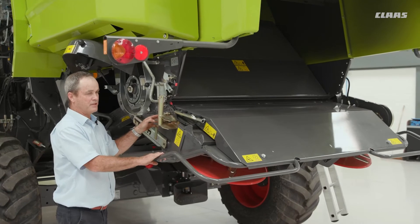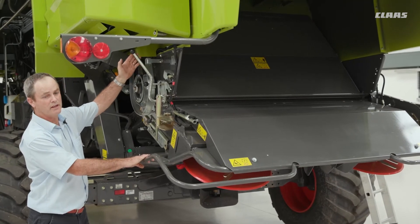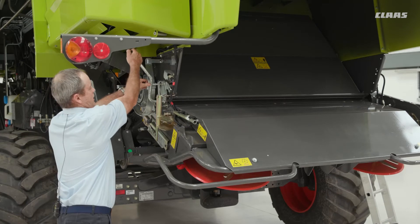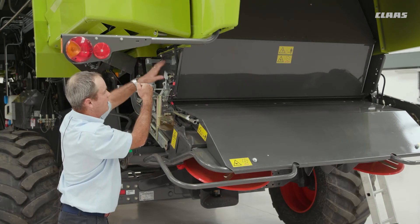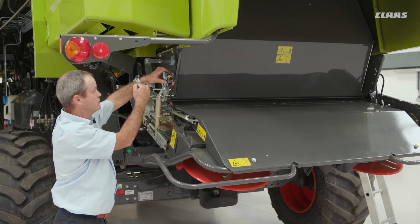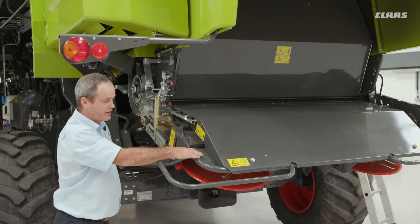Last but not least, once you put this into chopping, we then have to move the door itself. In the swathing position, pull the pin and pull the door back. Once it's fully back and latched, the chopper will now start when you engage threshing and all the material will go through the chopper and then through the spreader itself.